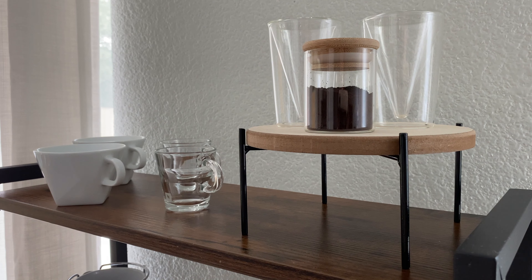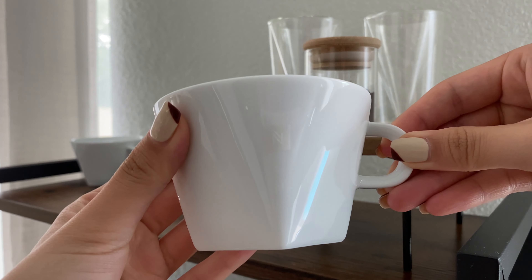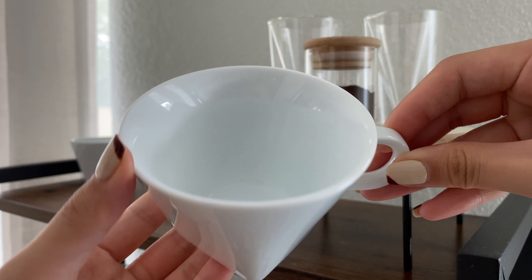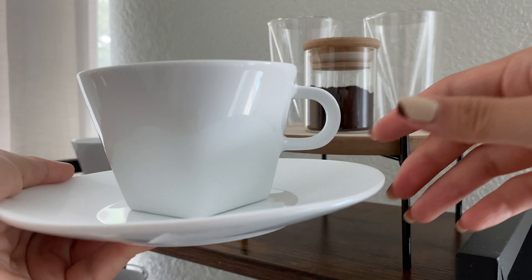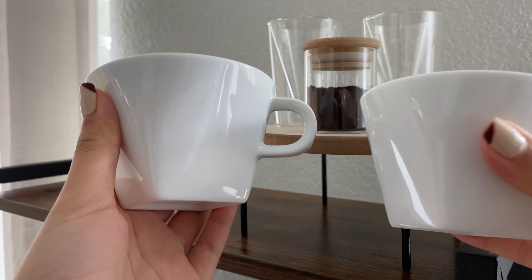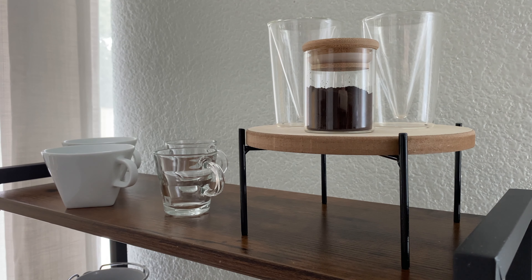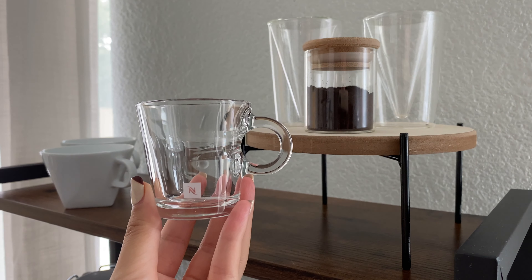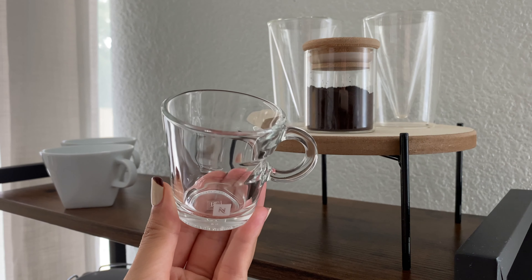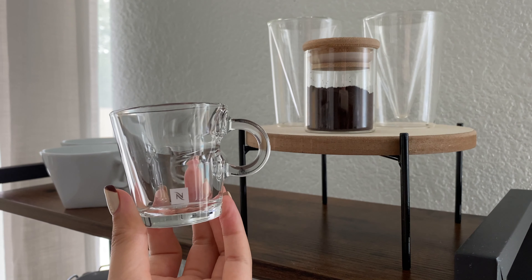Starting with the top shelf — this is where I put all of my espresso shot cups. This layer has probably changed the most; I used to have a succulent but now it's just espresso cups. These white ones are actually cappuccino cups from Nespresso — they were doing a promotion where you buy 15 sleeves and they send you these two cappuccino cups with saucers.